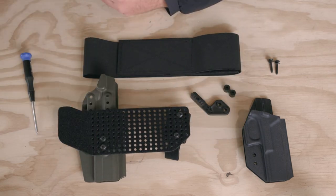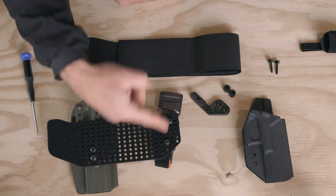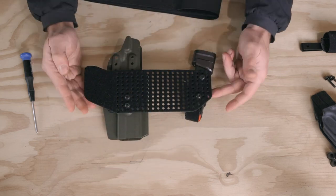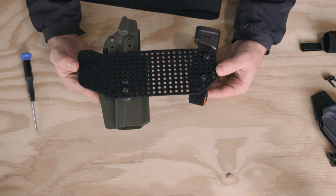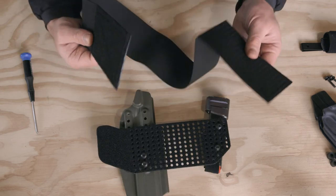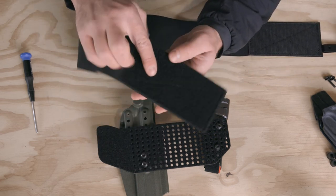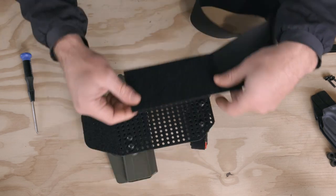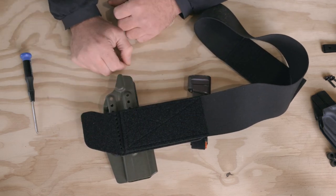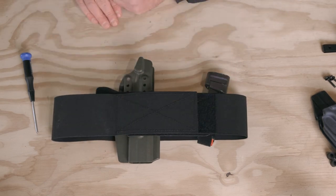Once tightened into the hardware, you can see that is what takes the magazine, and you can adjust it up and down as much as you want. Once your bridge is installed and all your components are set for height, cant, and position, you take your ARC band. One side is slick — that's the outside — and the inside has hook on one side and loop on the other. You place it down on your bridge, adhere the hook side to the loop side of the bridge itself, then loop it around and adhere it to the other side.